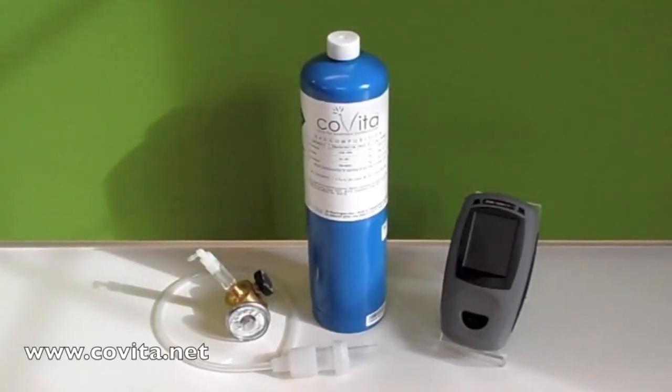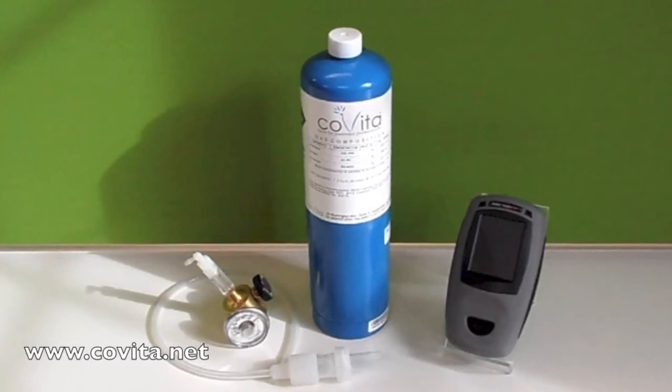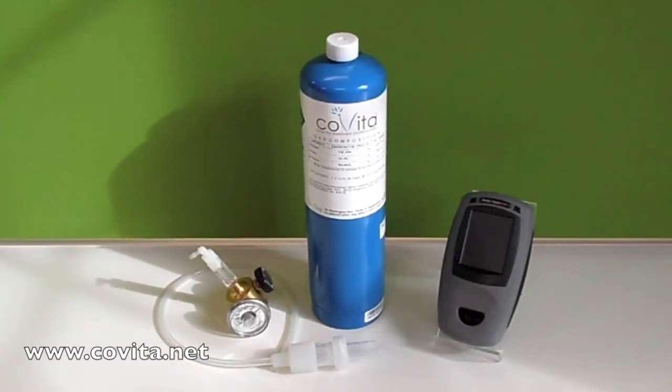Welcome to the Covita Gastrolyzer Plus Gastrolyzer Calibration video. To calibrate your monitor, you will need five components: your Gastro Plus Gastrolyzer monitor, your tank of 100 ppm hydrogen gas, the flow meter regulator, the calibration cali-adapter tubing, and the D-piece one-way valve.